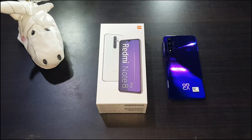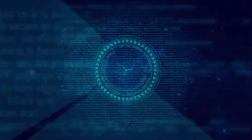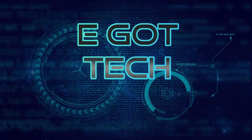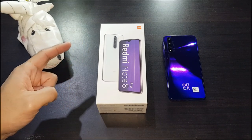Hey guys, welcome back to another video. This is Eric from You Get Tech. As you can see on my table, this is another unboxing video, but this time I'll be doing one of the mid-range phones. In front of me I've got the Xiaomi Redmi Note 8 Pro. Alright, let's get started with the unboxing.